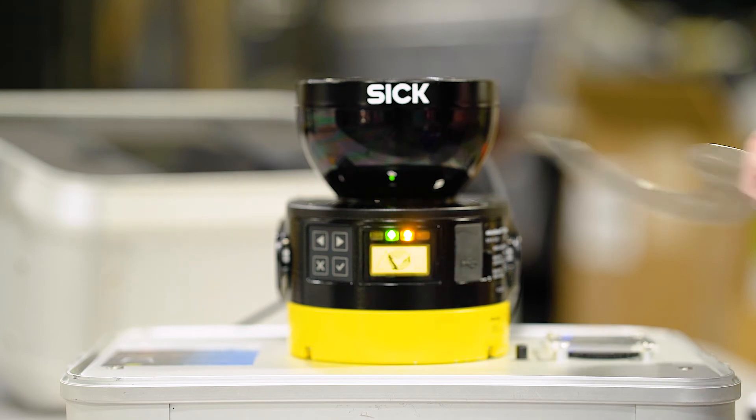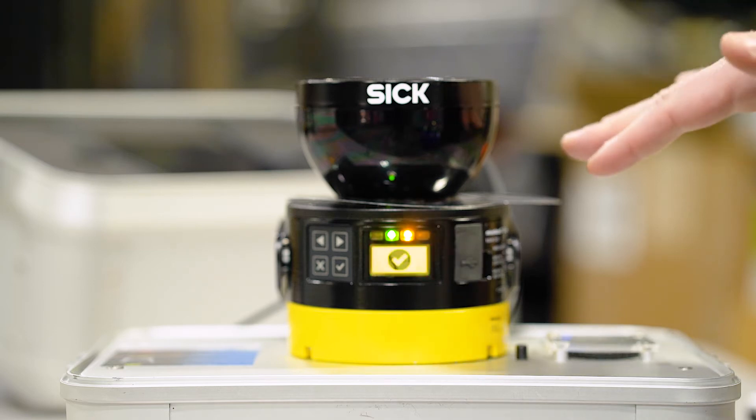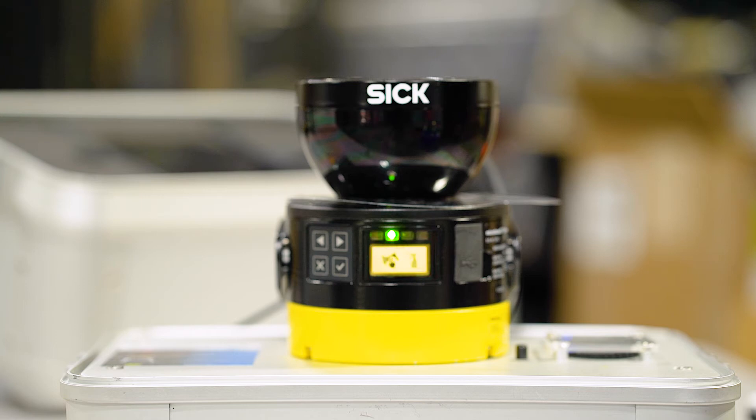It also has a nice bright LED display that is intuitive. In this case, I just put something over the screen indicating that the screen was dusty and dirty. You can see there you get an indication with a wash bottle and a wipe cloth to clean off the lens of the machine.